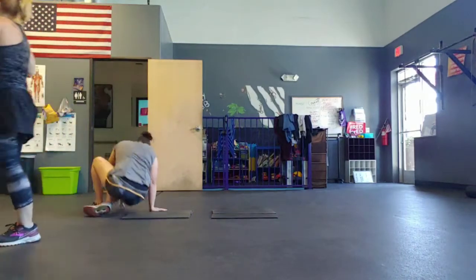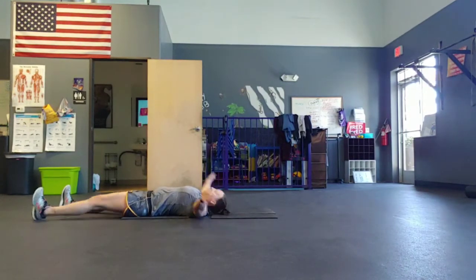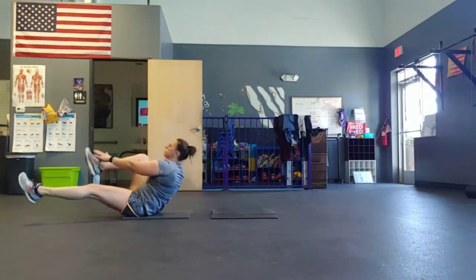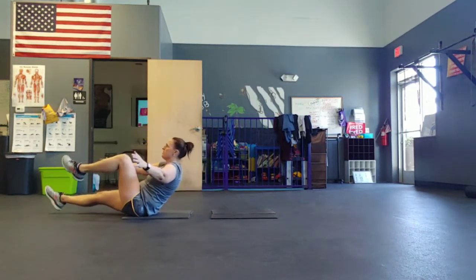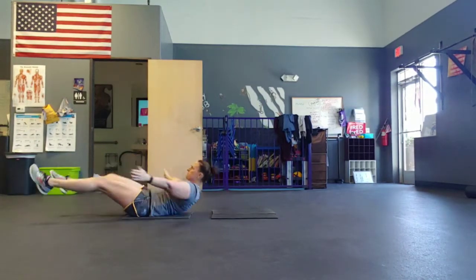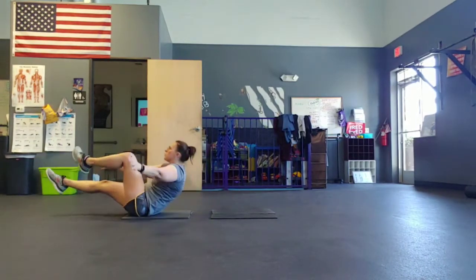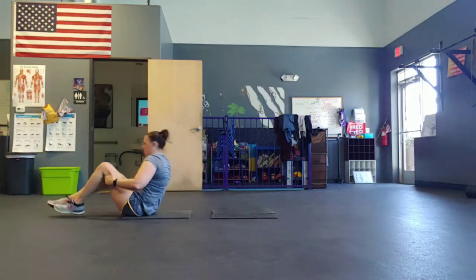Starfish abs — single leg, single arm. Five, four, three, two, go. Exhale every time you come up. Remember, if you have to lay the feet down, that is fine. All I ask is that you work to the best of your ability. Halfway. Almost there. Five, four, three, two, one.